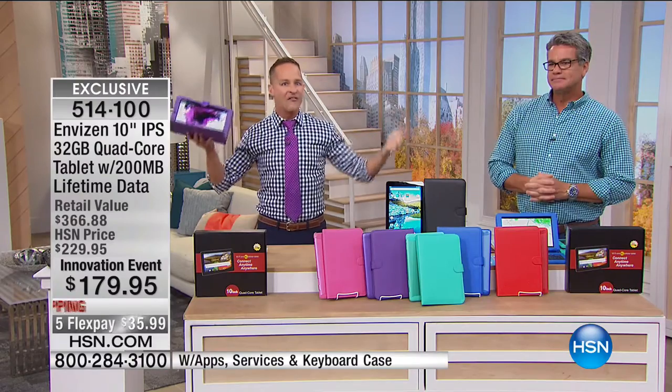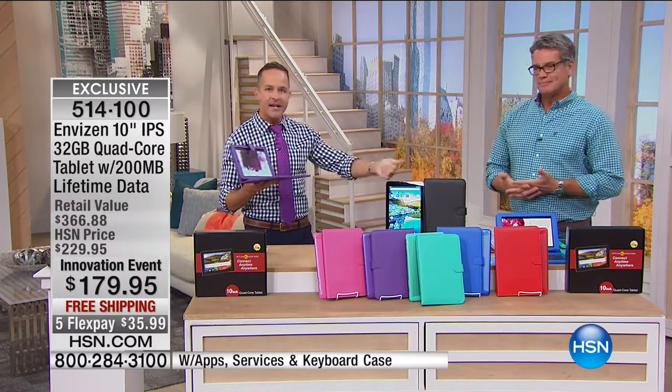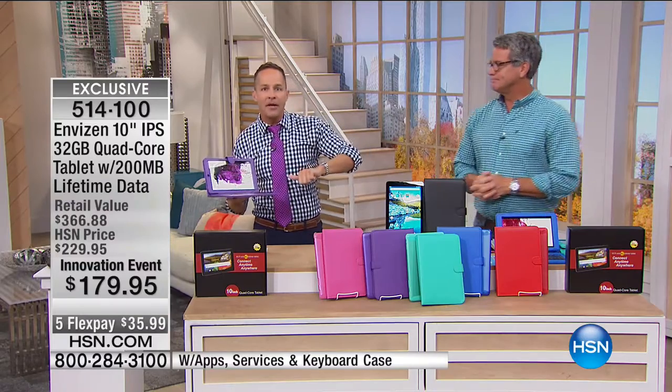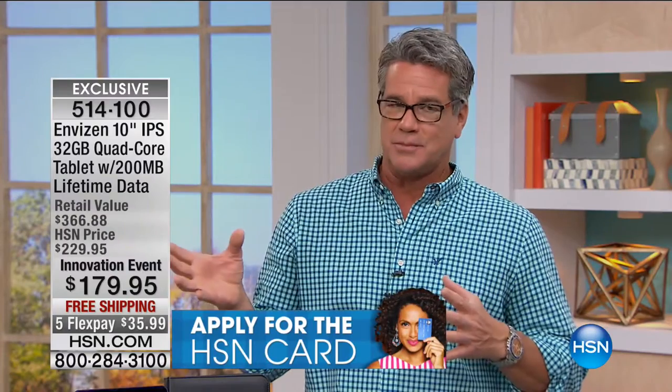Wherever you are — if you're hiking, if kids are at the bus stop and need to communicate with you, if you're at the movie theater with a half hour before the show starts — you are always fully connected with this. For most of our customers, this is all you need, because you can do so much with the extra size on the screen. We've had 7-inch tablets and they have their time and place, but this is the one that can actually replace your small computer.